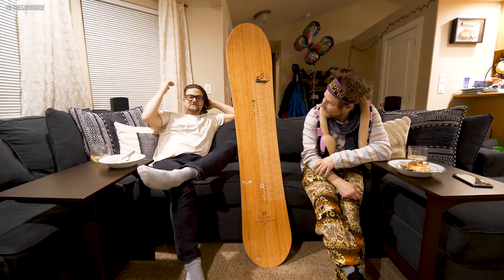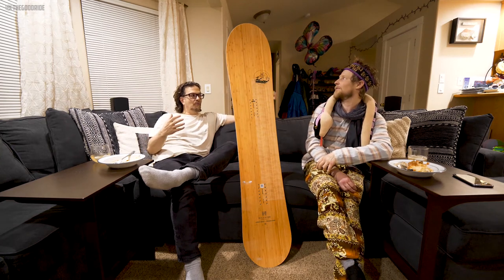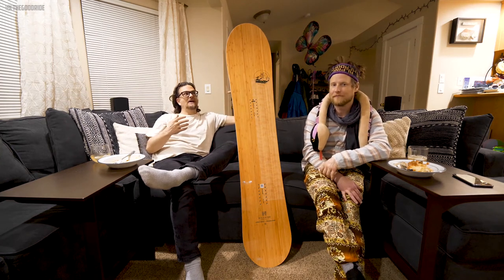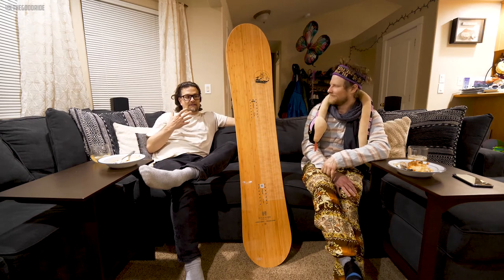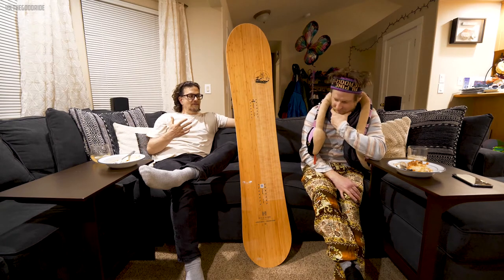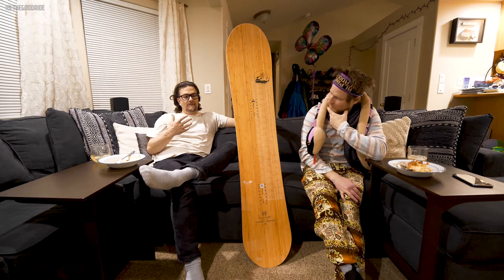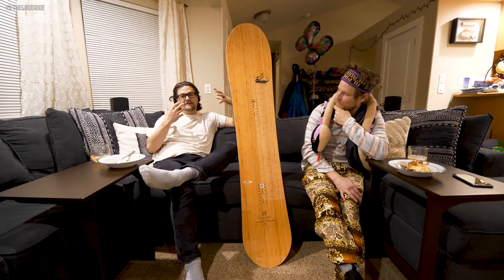That's not a bad thing at all — it's just that Salomon markets this as one of their powder boards. Like, take this to Japan — yeah, you could, but I think you might be better served with something a little more dedicated to powder.